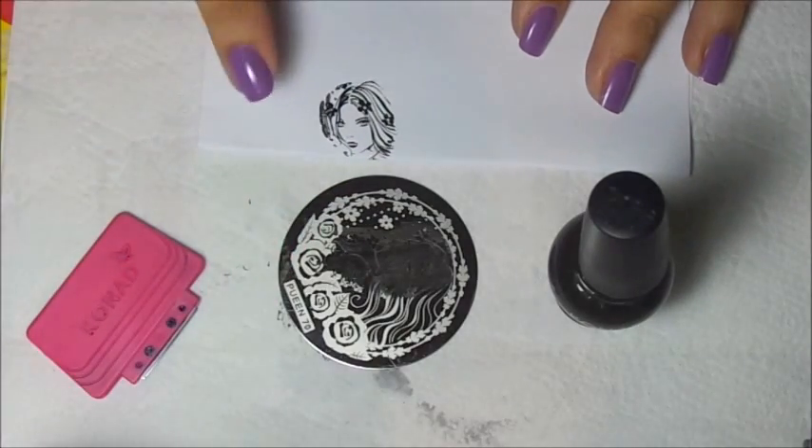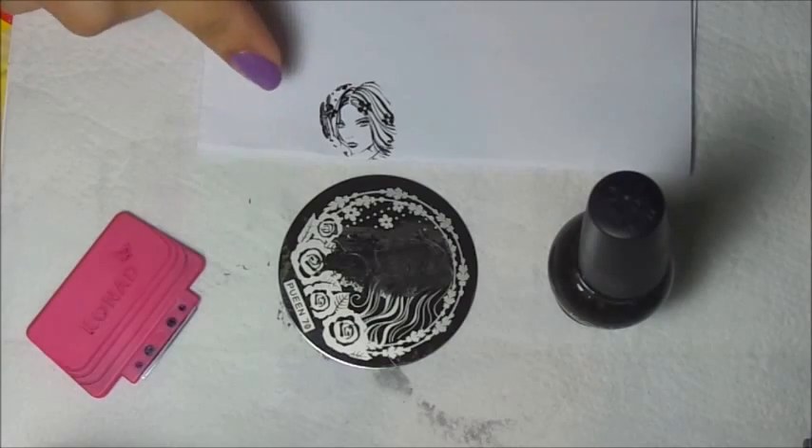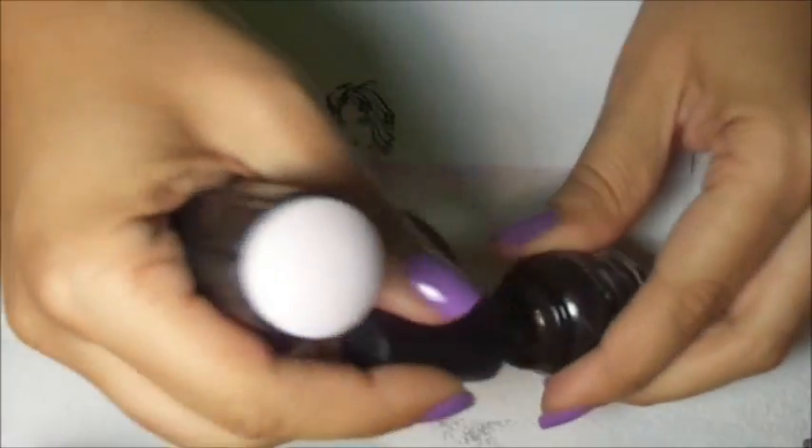Look at the image. See how large it is? Now I'm going to show you. I'm going to clean up my stamper. Now I'm going to show you how to shrink her face to fit better on the nail.